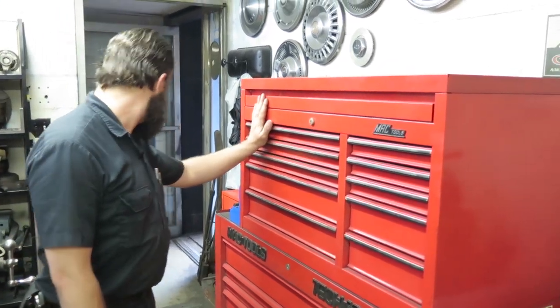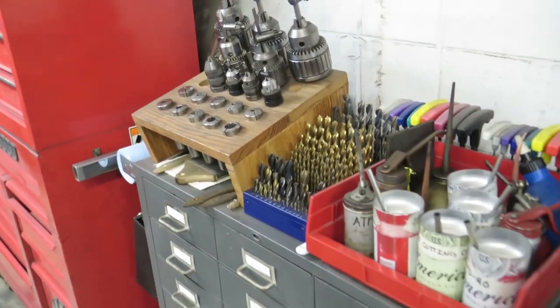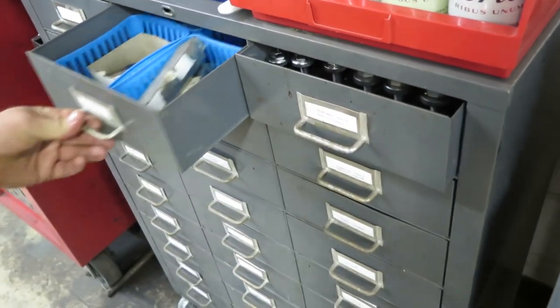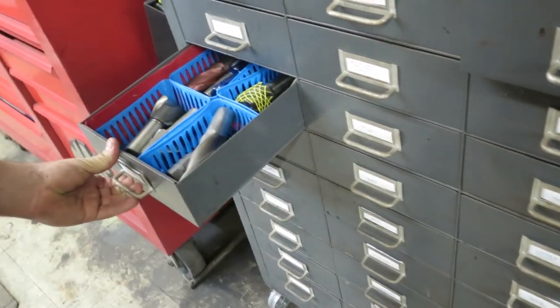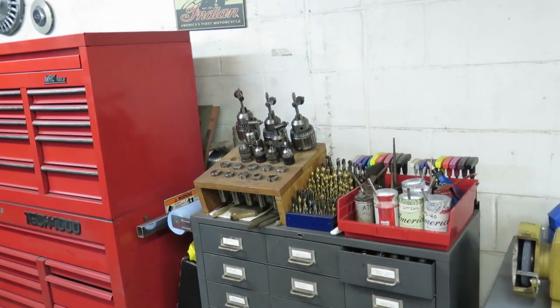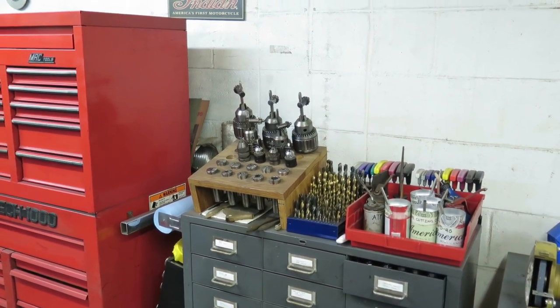This toolbox here is just tooling for the mill and lathe. This cart rolls around — we can take it to a machine, and it's just tools for the lathe and the mill: drill bits, oils, chucks, collets, various stuff that we use frequently when doing a machining operation.